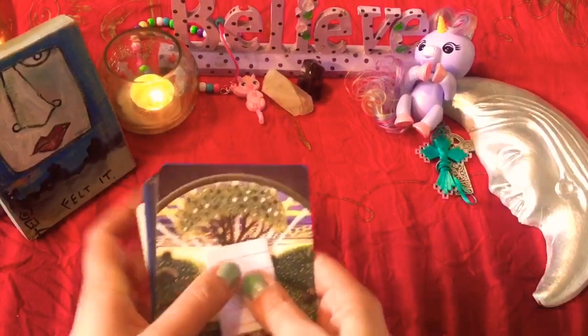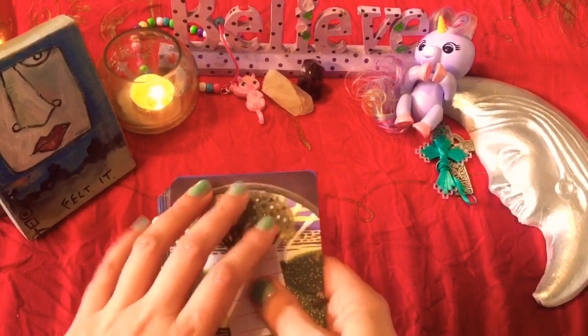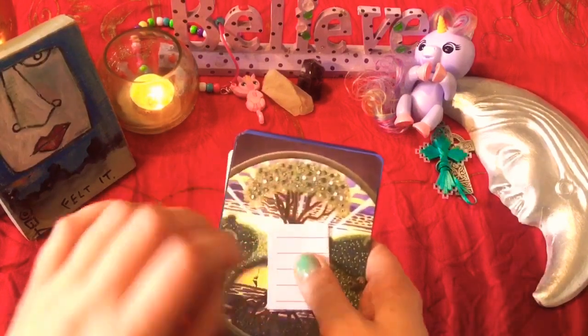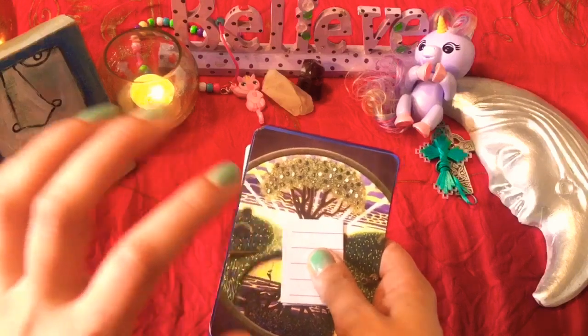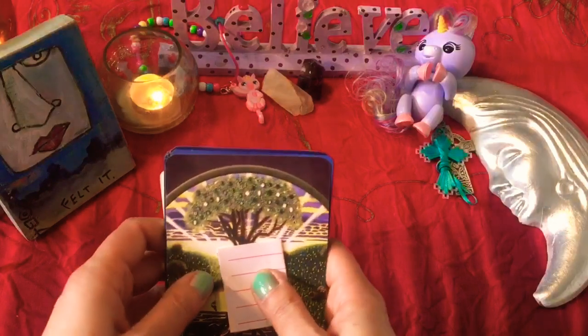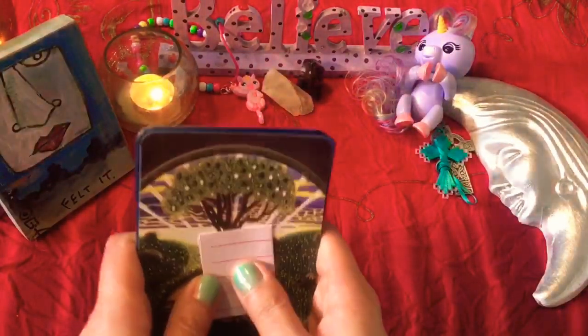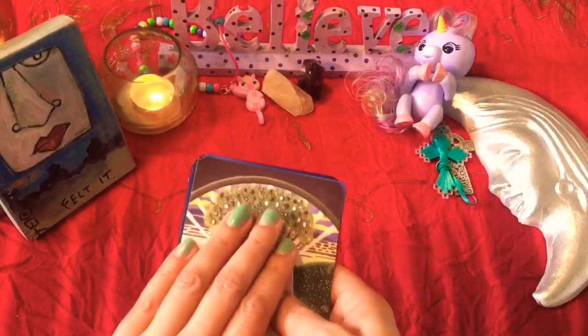Great things happening for you, pile two. I'm very excited for you for the new moon. Please let me know if any of this resonated — I would love to hear from you. Feel free to check in and leave messages for me after the new moon, when this energy is coming in and is abundant around you. Take care of yourself, sending love and light. Bye-bye.